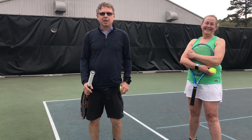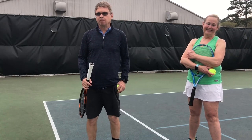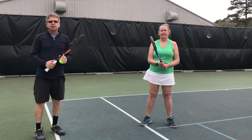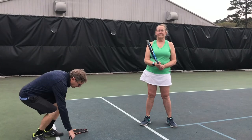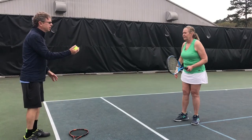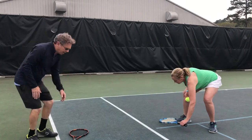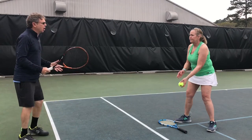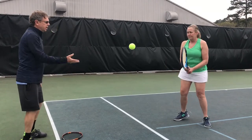Hey, kids. These are beginner drills that you can do with two or more people. Have fun. This is a toss and sandwich drill. One of the players puts the racket down on the ground. The other player is going to sandwich off the ground. Then she puts her racket down, I pick my racket up. Toss. Sandwich. I put it down. Sandwich.